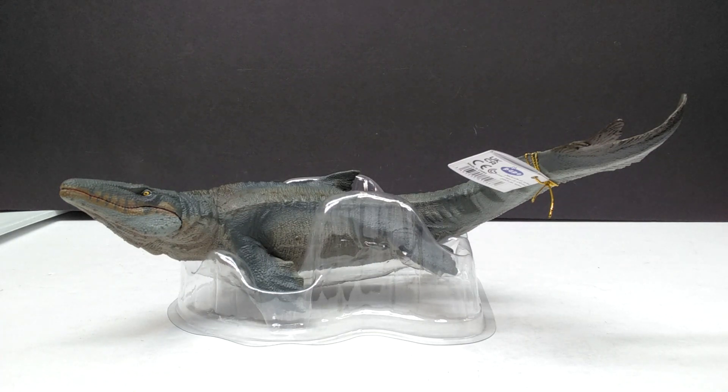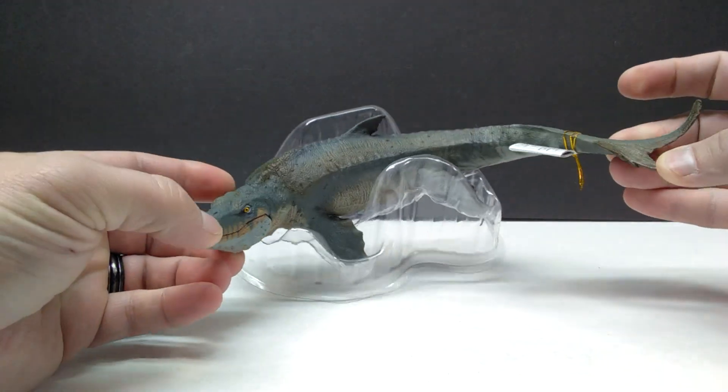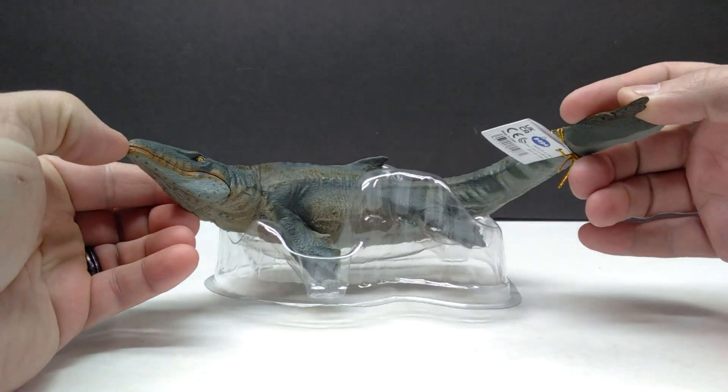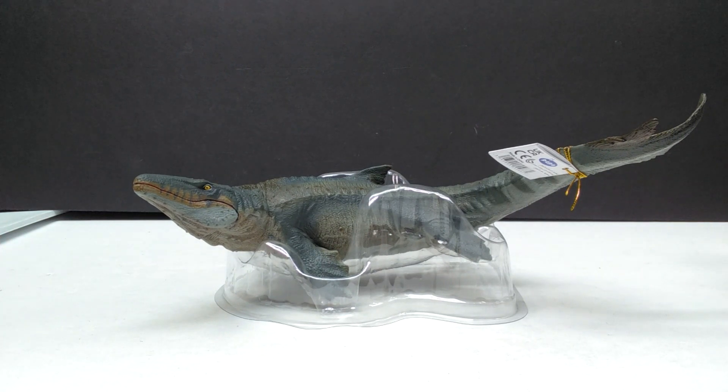The Mosasaurus again definitely looks really nice — a very nice looking sculpt, decent looking paint apps, not incredible but definitely nice overall from what I can see so far. So let's go ahead and jump straight to a closer look at it right now.